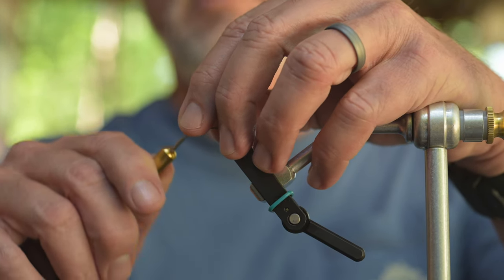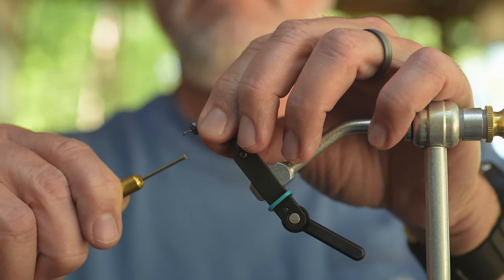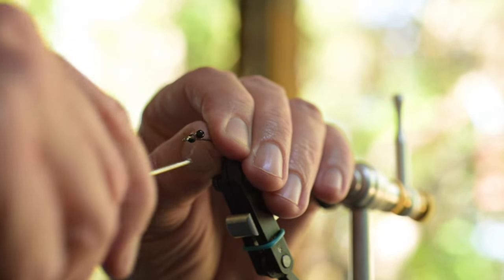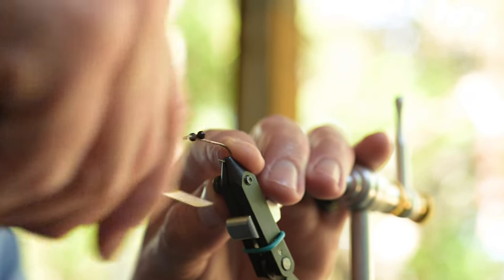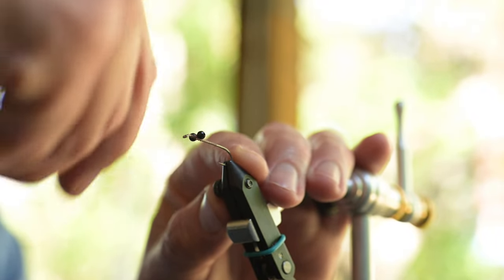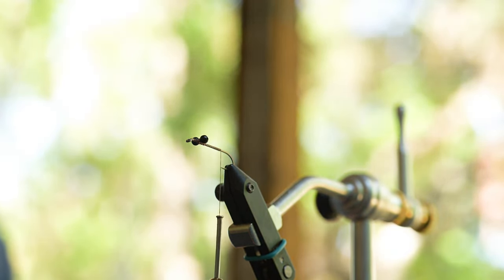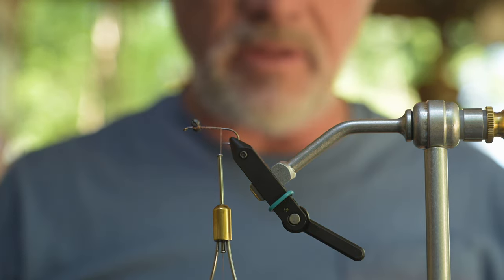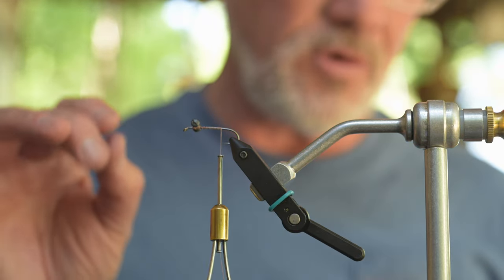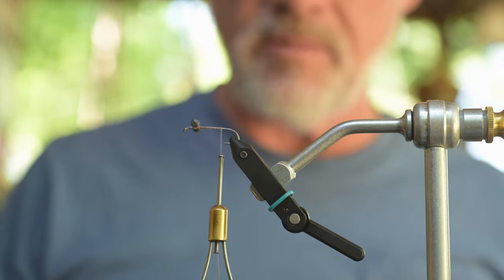I'm going to put our lead eyes in — make sure they're good and tight so they don't rotate around. Then we're going to bring the thread back almost to the hook point, just because I want to leave a little bit of that hook exposed if we're using this as a bluegill fly to be able to get the hook out of a little bitty mouth.